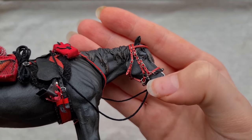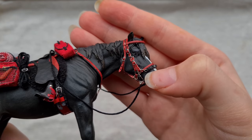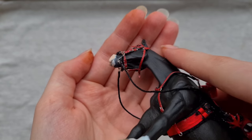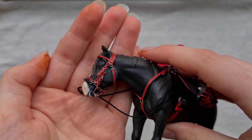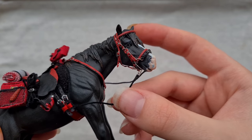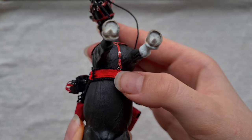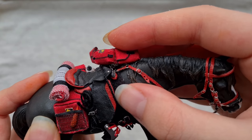For the actual buckles I usually use 0.4 millimeter wire but for this one I used 0.3 millimeter wire for everything except the shanks on the hackamore, and I think it turned out really nice and really delicate. The reins attach with a little clip to the shanks and they're just regular rope reins. It also has a padded leather breastplate which adjusts with a small buckle and attaches to the girth with a clip, as well as attaching to the saddle's small D-rings by the pommel.